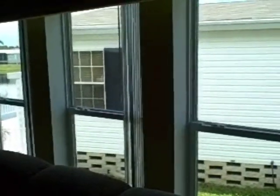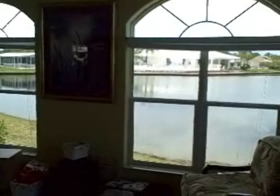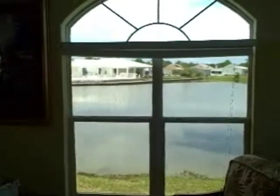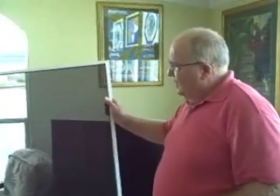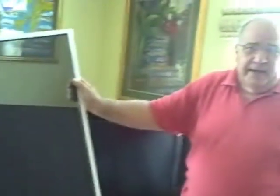Now I'd like you to take a look at these windows behind me that overlook this lake — you'll notice they look kind of gray. What we've done with those windows is put a sunscreen screen up. The client first looked at buying sunscreen roll-down shades but the price was very prohibitive, so my screen manufacturer came up with the idea of taking sunscreen material and making it into a full screen. This was probably a cost of about one-third of what roll-down sunscreens would cost.